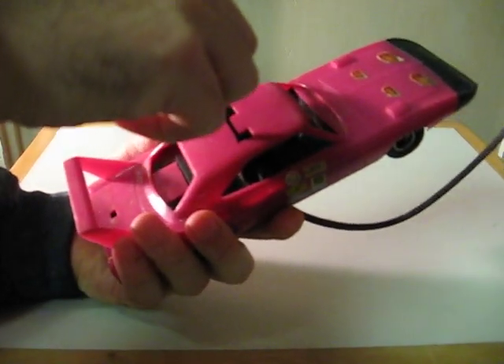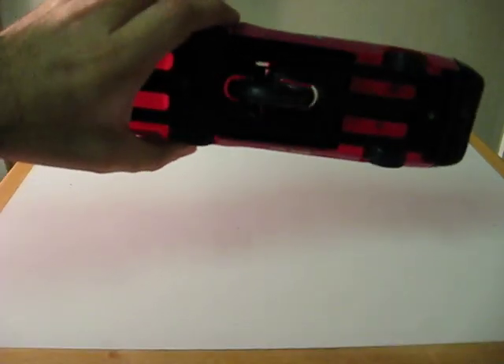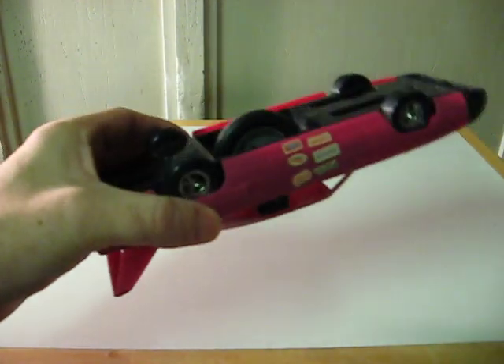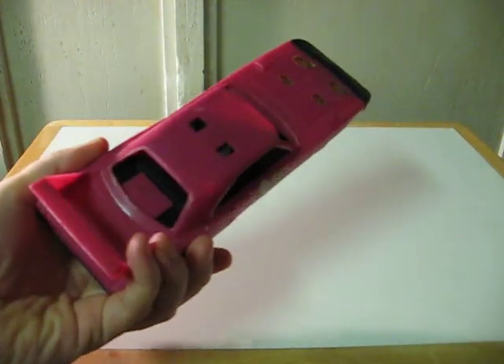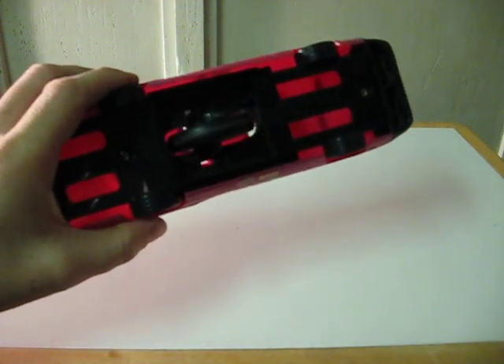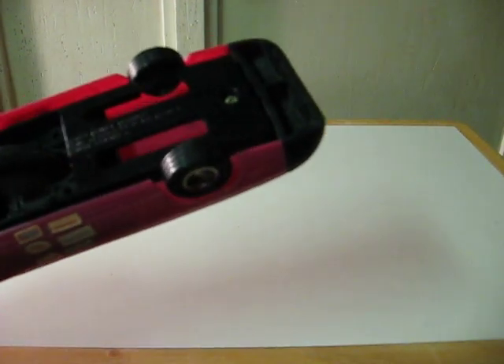Just to show that it does work. I'm just going to show it back.